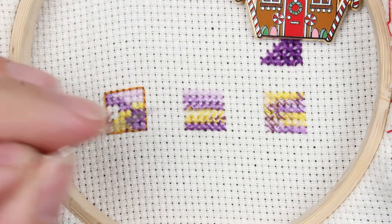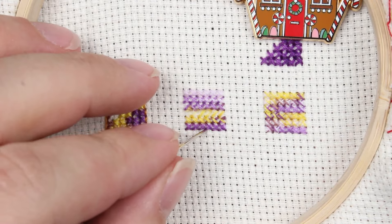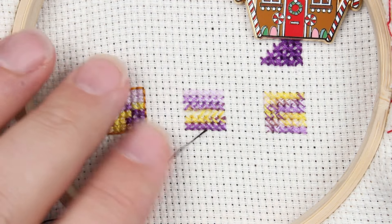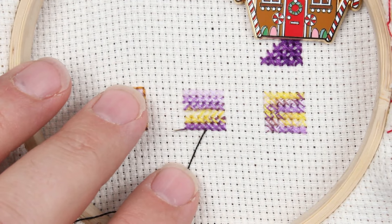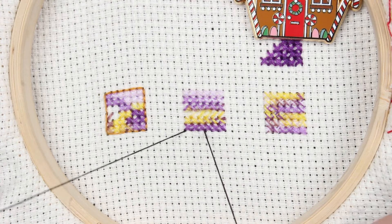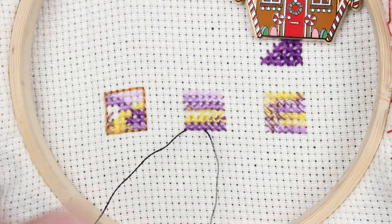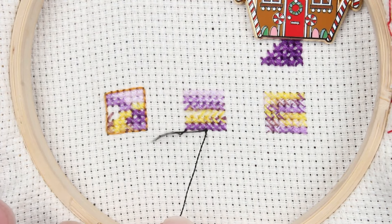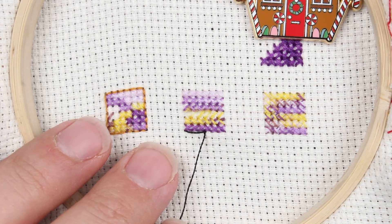One part of backstitch that many people find troublesome is doing it when the line is out away from full stitches with nothing solid to anchor it to. I'm going to show a modified loop start for backstitch. I load the needle with one strand of floss — backstitch should always be one strand unless the pattern specifies otherwise. I pull about half of that strand through the fabric at roughly the middle point of the area I want to backstitch, keeping the other half on top, then come back up a few squares away and go back down through the original point to make one stitch. That's enough friction to hold the floss while I work with it.